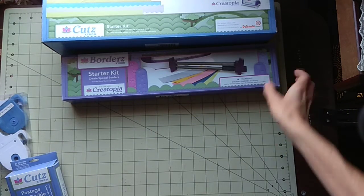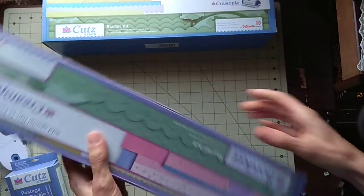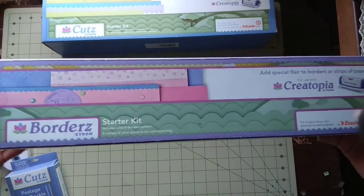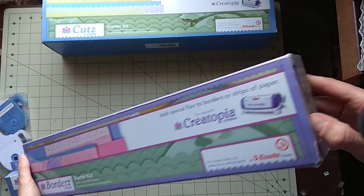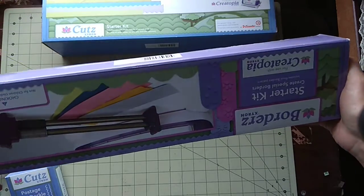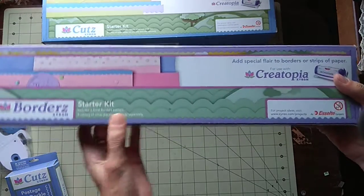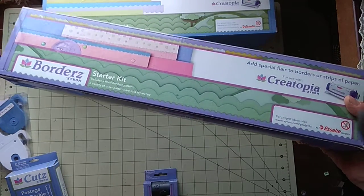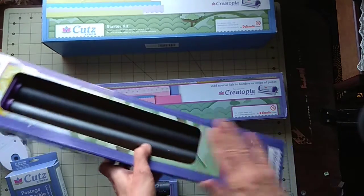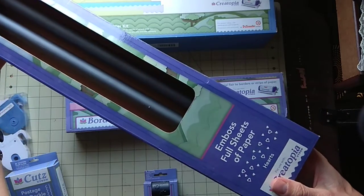I don't know exactly how much it weighs, but it's really heavy, guys — I can't lift it myself. I had to ask my boyfriend to lift things for me. This cartridge has only been opened once. So this is pretty much a starter kit cartridge — there might be two different things here — along with some embossed full sheets of paper and hearts.